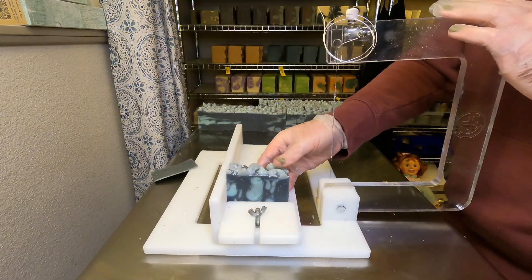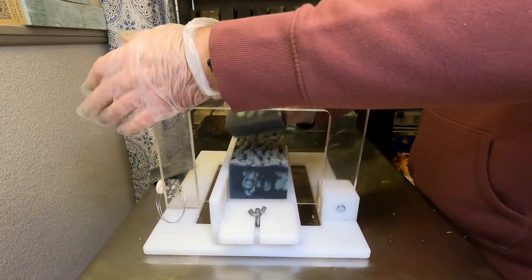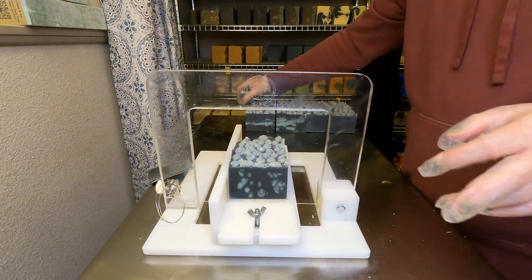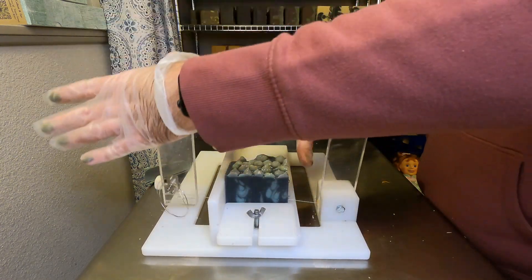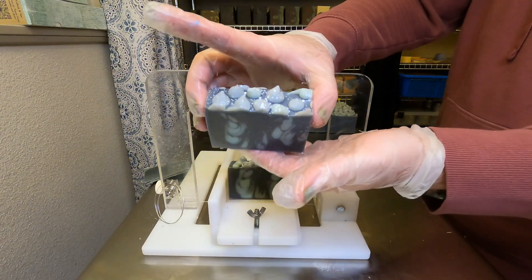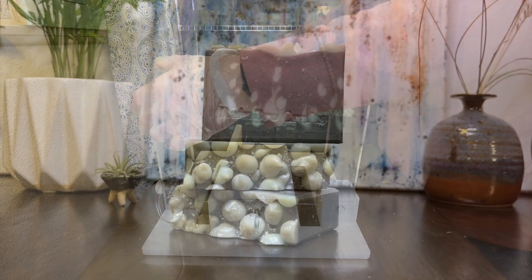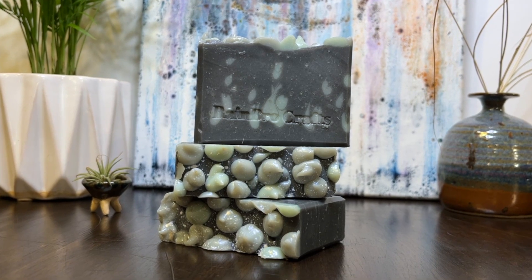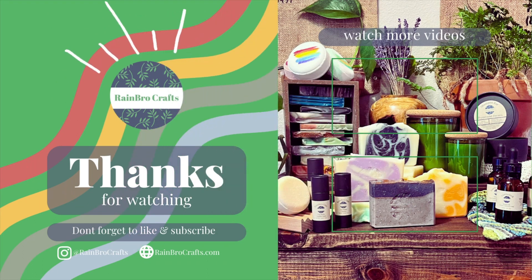We still will have our online store, and we also have a subscription model which is great if you want to get a mystery bar of soap every month from our current collection — definitely check out our website for that. We have a couple of different tiers; it's a really fun way to get our soap into your home. Here is the finished product: our thunderstorm soap, which will be for sale on our website and at any in-person events starting April 1st. Don't forget to like and subscribe if you want to see what Rainbow Crafts comes up with next. Thanks for watching, bye!